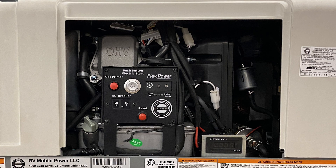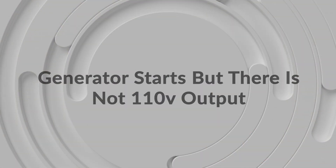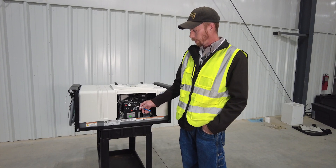The far left LED is a low oil indicator light. It may flicker or turn on solid, which indicates that your oil level is not appropriate. That will activate the safety shutdown of the engine, and it will not run until the oil level is correct.